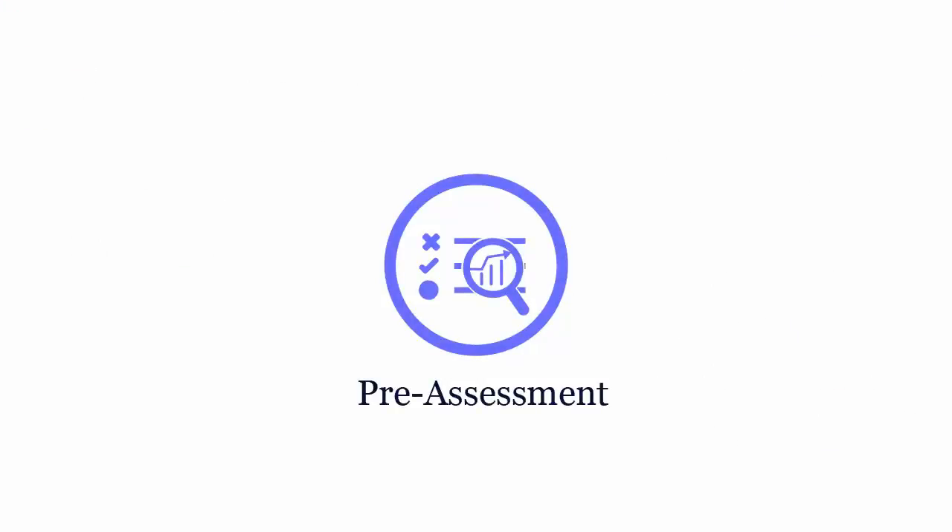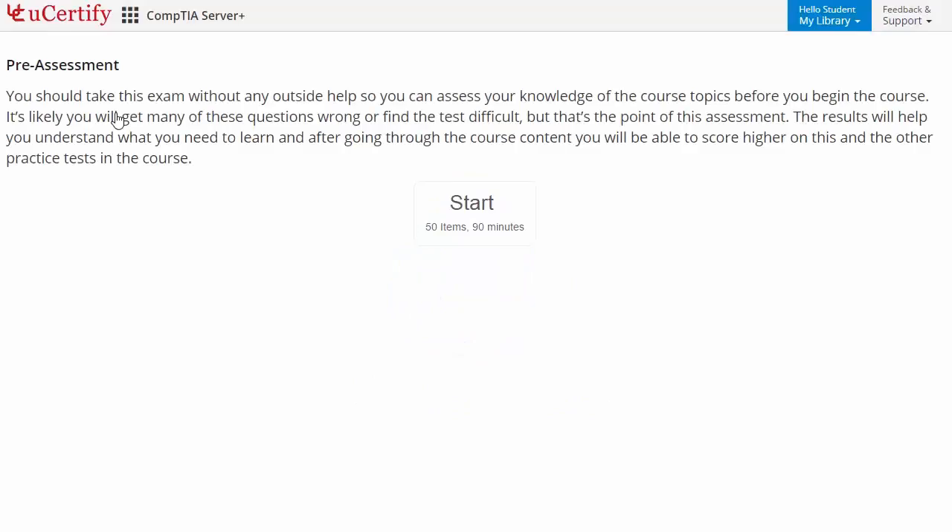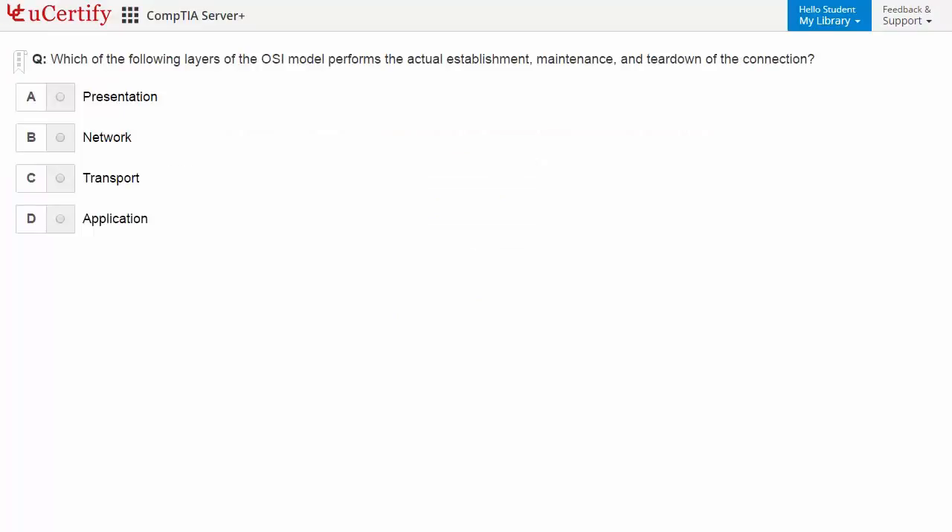Pre-assessment lets you identify the areas for improvement before you start your prep. For example, you need to identify the protocols that work at the application layer of the OSI model.